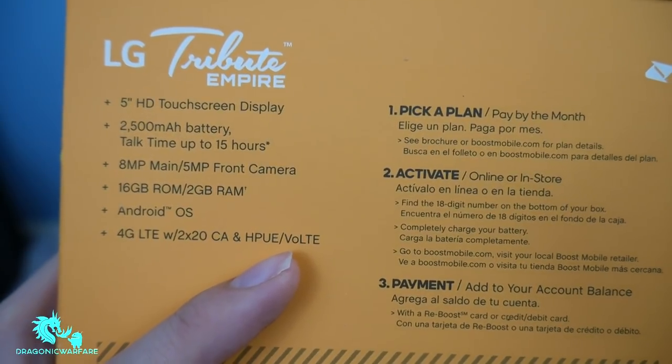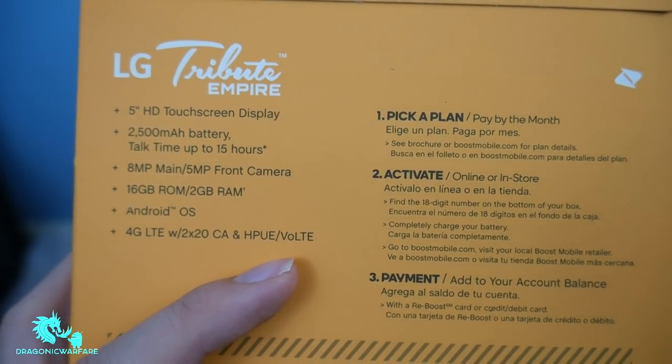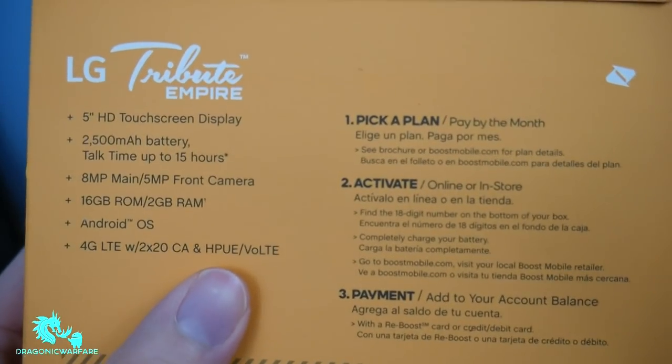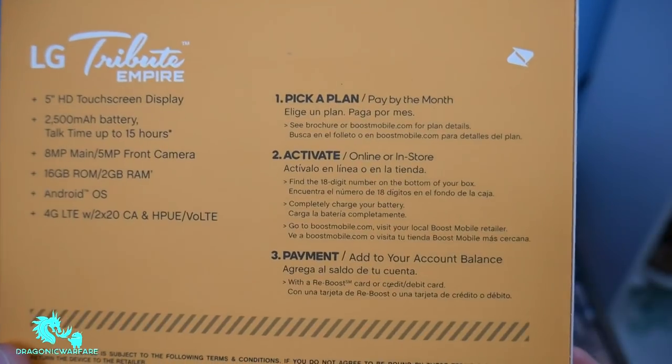VoLTE — I don't know if you guys know — but that will let you talk on the phone and surf the web at the same time. Something that Boost Mobile can't do currently, but they are coming out with it pretty soon. And they'll show you how to activate right here on the right side: pick a plan, activate, payment.